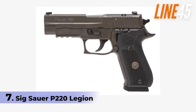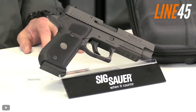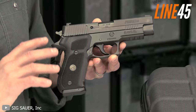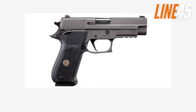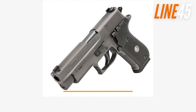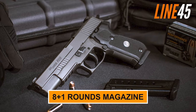Number 7: Sig Sauer P220 Legion. We're kicking off the list with a fan favourite from the German-based firearm manufacturer Sig Sauer. The Sig Sauer P220 Legion is a hammer-fired DA/SA gun with a big, alloy-framed, single-stack design. It has an overall length of 7.7 inches, a height of 5.5 inches, and a weight of 30.4 ounces when empty. The P220 Legion can hold 8+1 rounds in its magazine.